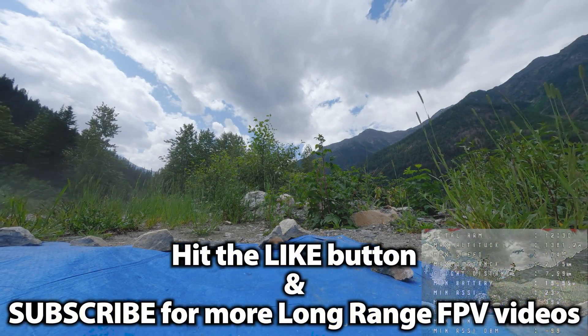All right, well that's it for that one. Thanks for joining me for the video. I'll see you again next time.